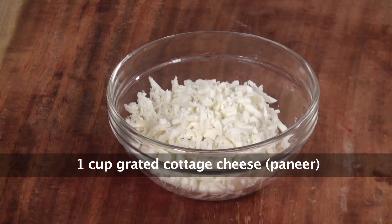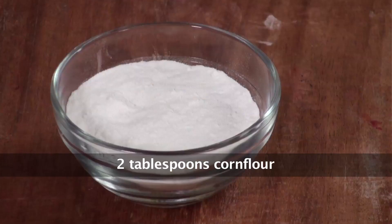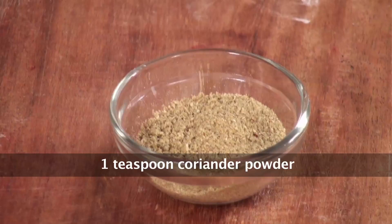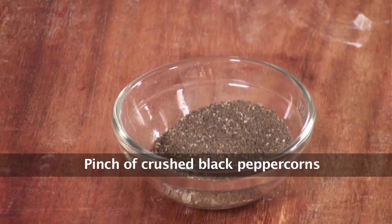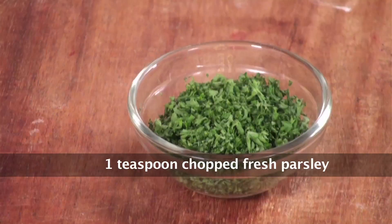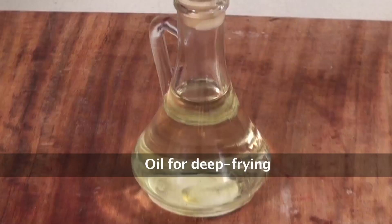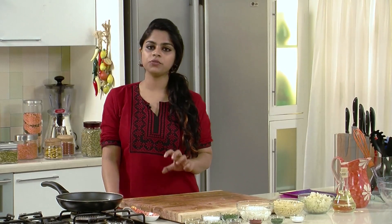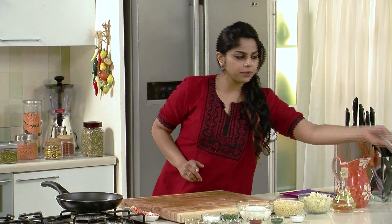Let's take a look at the ingredients we need: grated cottage cheese or paneer, boiled and grated potatoes, boiled spaghetti, corn flour, coriander powder, cumin powder, finely chopped green chillies, black pepper powder, red chilli powder, chopped parsley, salt, chopped coriander leaves, and oil. I've got all my ingredients prepped in advance, so the recipe should get done pretty quickly.